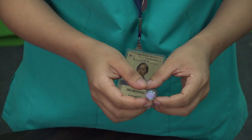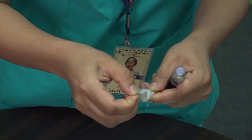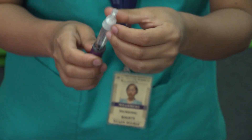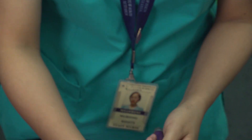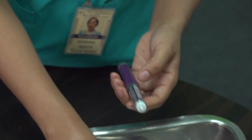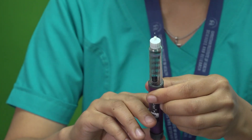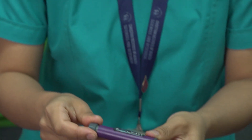Attach the needle by removing the cover and screwing it onto the pen. Prime the pen by removing air bubbles inside it. Dial the prescribed insulin dose as directed.